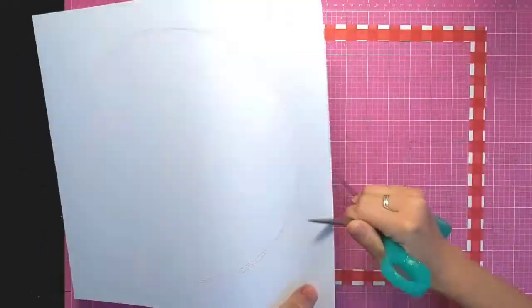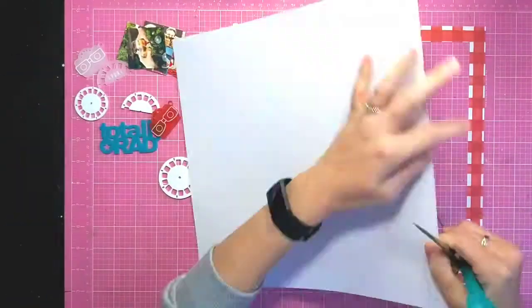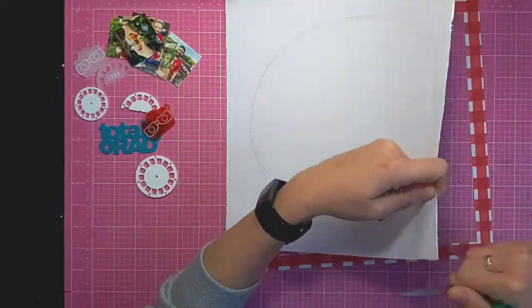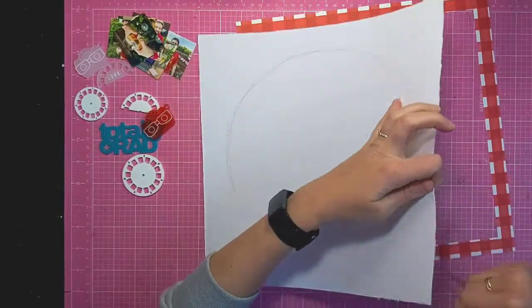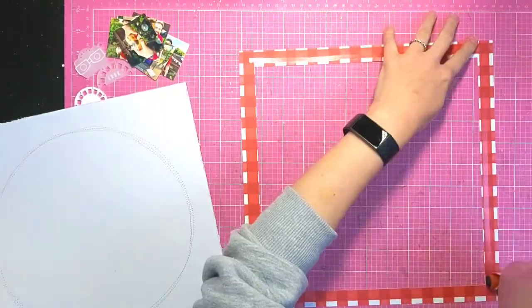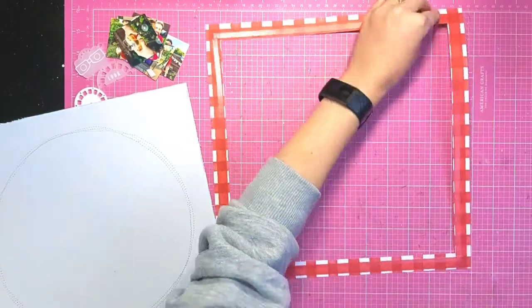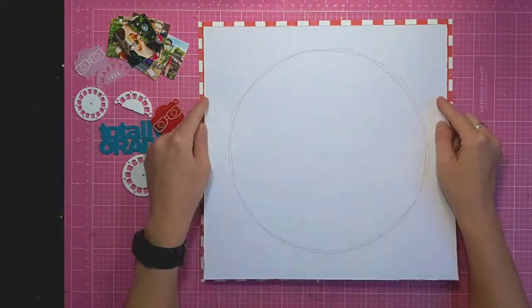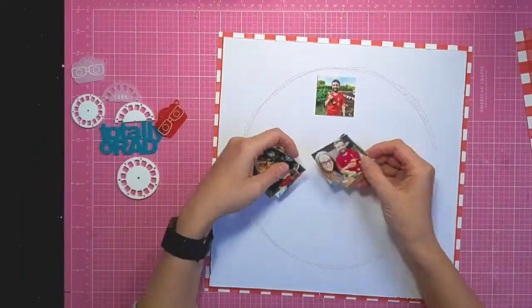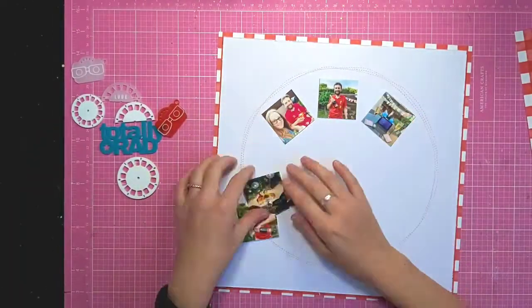I've got a piece of white cardstock that I'd already stitched a pink circle on my sewing machine, and I'm just trimming it down and backing it onto this piece of red and white gingham from that collection to use as the base of my layout.